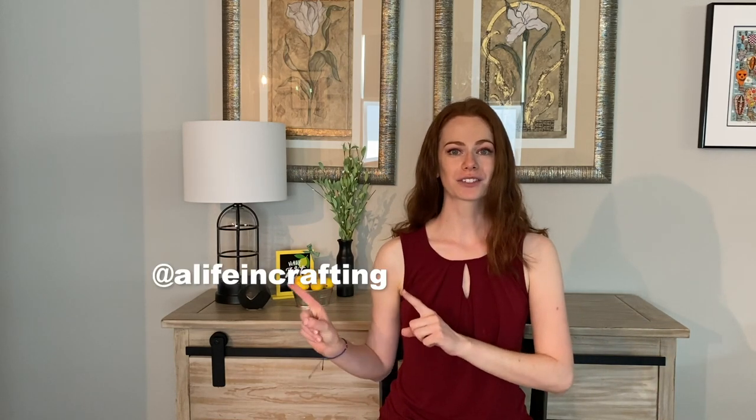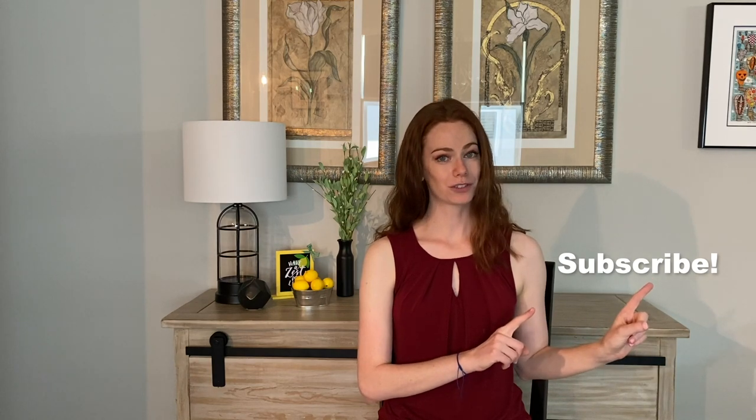I hope you enjoyed this video on 5 Thrift Store DIYs. I'm Morgan with The Life in Crafting. Be sure to follow me on Instagram and subscribe to my YouTube channel. Thanks for watching.